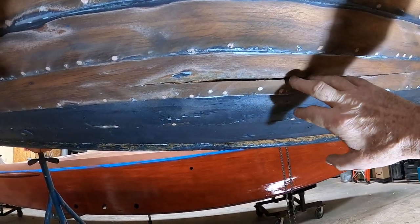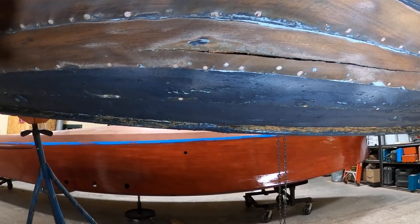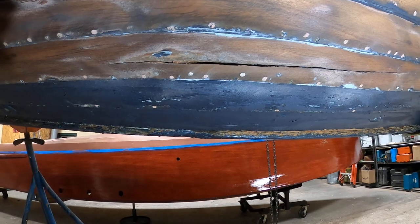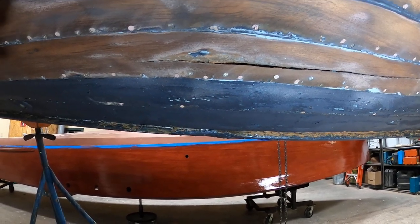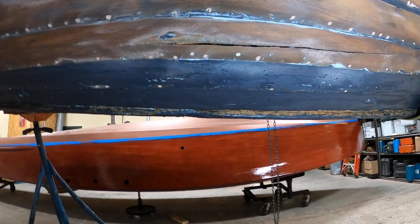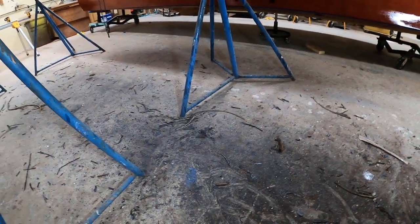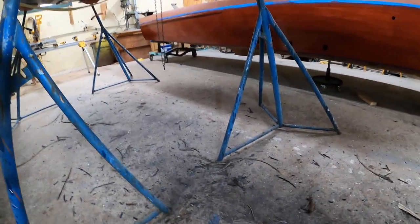This has probably been a longstanding issue because we found this crack stuffed with cotton roving, Interlux seam compound, and then the ever-present rubber junk that's been spread all over this hull. Moving the camera and light down, you can see remnants of cotton roving that's been jammed into the lap frames throughout almost the entire length of the boat.